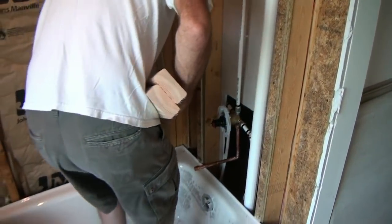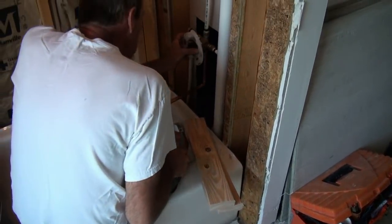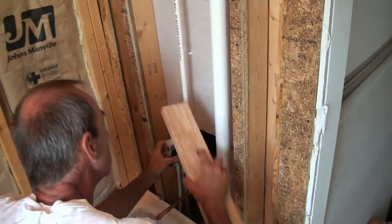But we're going to be using it on 3 walls in the shower. Tom has our 2 blocks of wood here, and we're going to mount these blocks of wood above and below our valve to stiffen this whole works up.